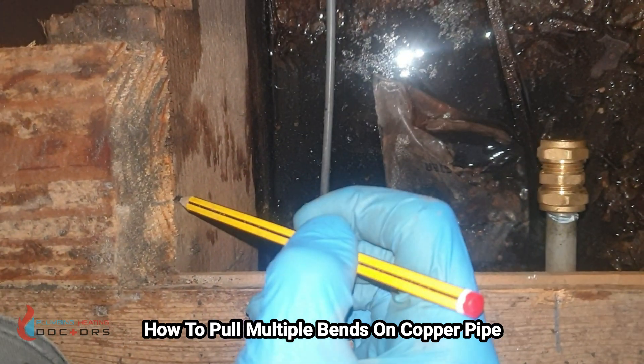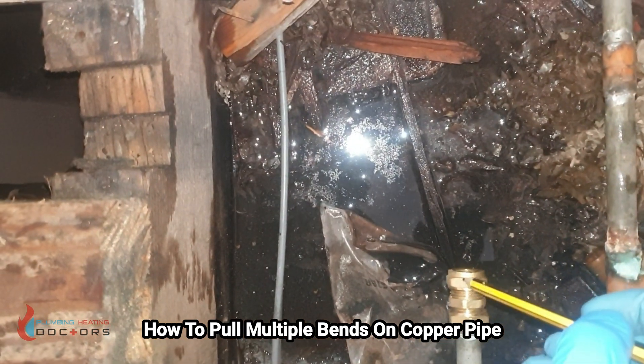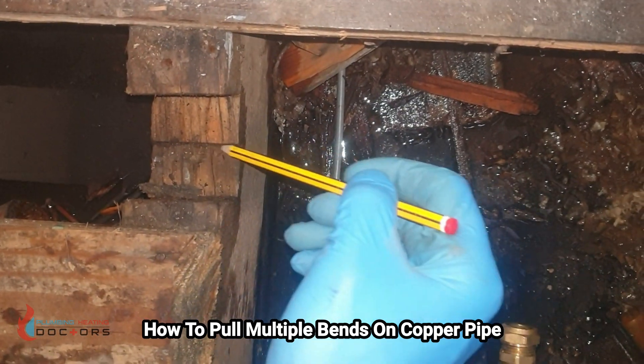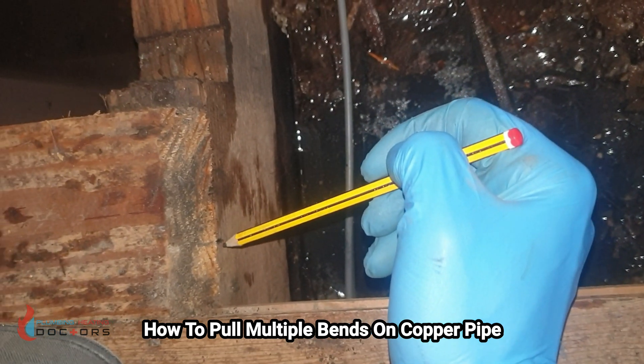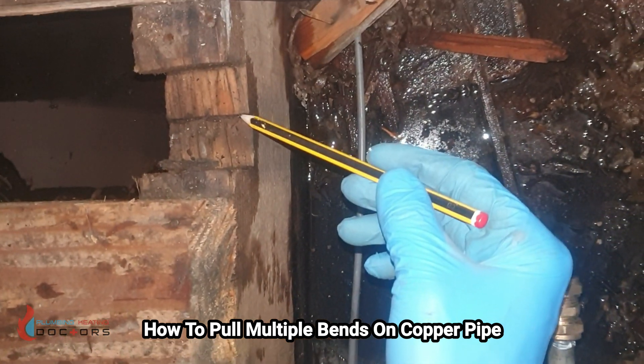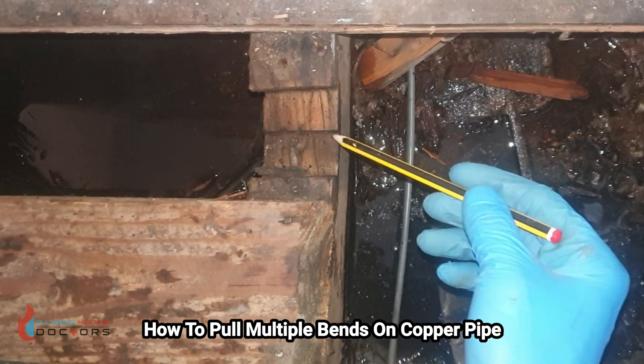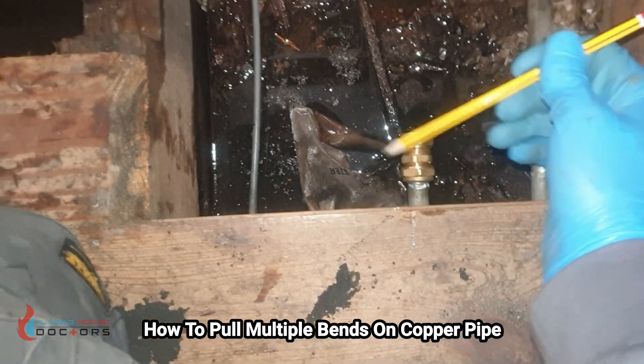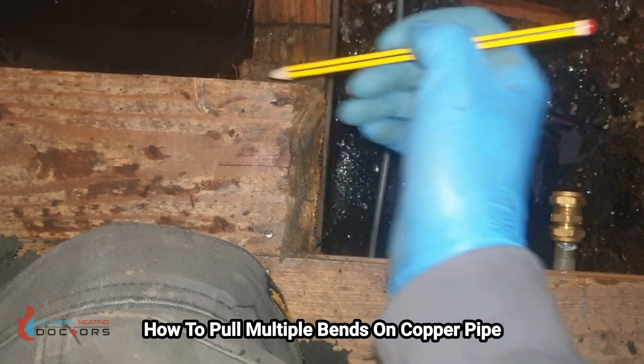There's the line I've got there. The first bend is going to go from here up and bend across here — so this is my second mark. The first bend is going to be from this line to this line. Once I've bent that, I need to know the distance between this pipe and my second bend.